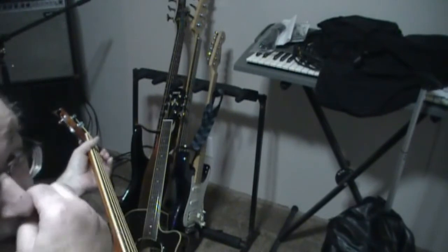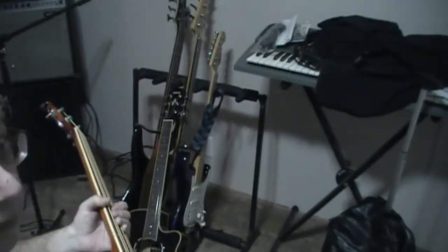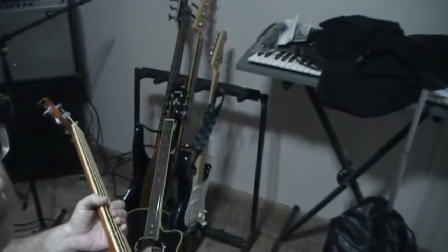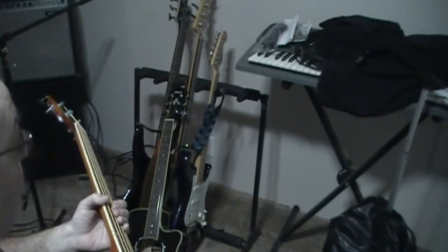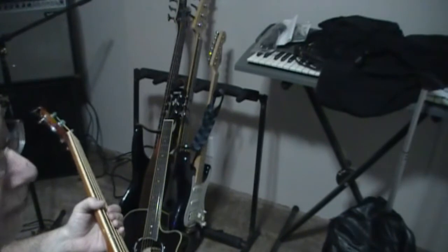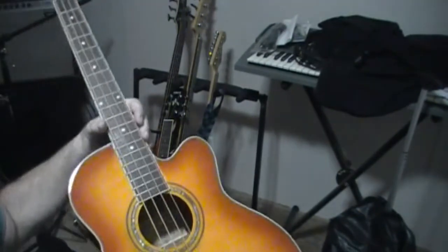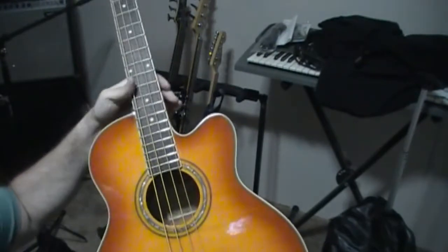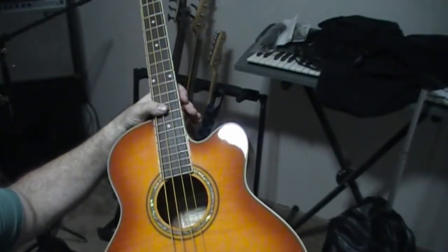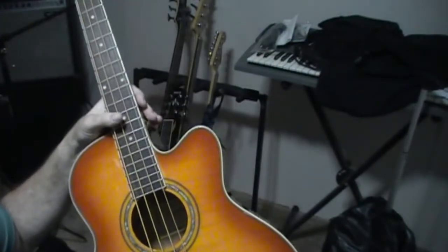I know that the microphone in this camcorder is not going to do it justice. Right now I'm not set up with the studio yet to run all the recording mics and all that. So I just wanted to make this video. This is an Ibanez acoustic electric bass — the AEB 20E — and I paid $400.